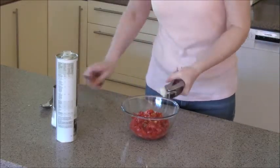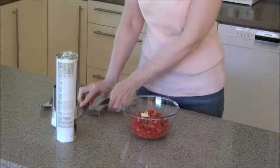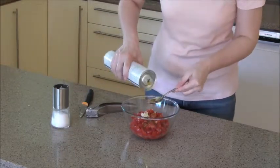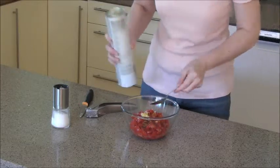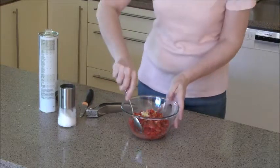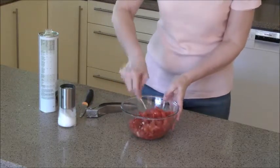Add crushed garlic to the tomatoes, olive oil, season with salt and mix all the ingredients together.